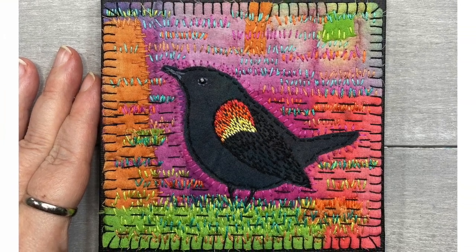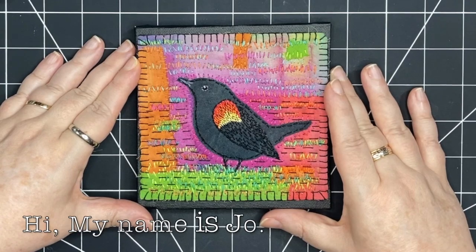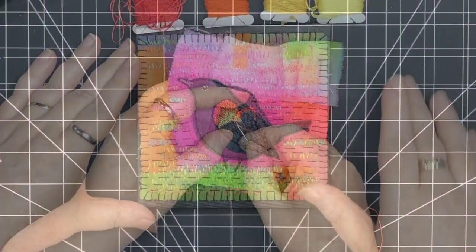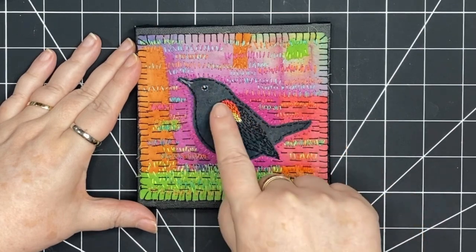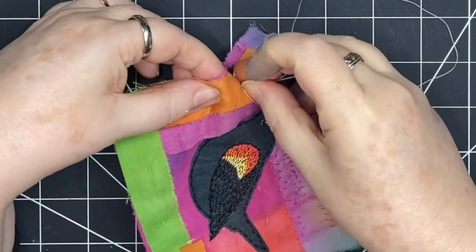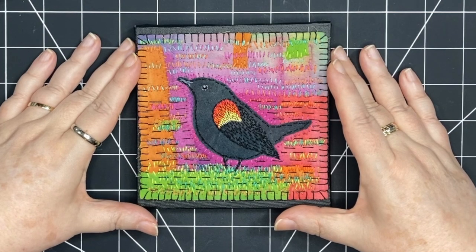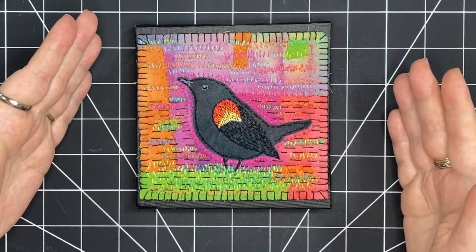The red-winged blackbird is my favorite bird. I think stitching is one of the most relaxing things that you can do. I spend a lot of time on the bird today, attaching him and stitching his wing. I talk a lot about my approach to creating a stitched piece. So come and join me with your thread and needle. Pull up a chair and relax as I stitch from start to finish. Let's get started.